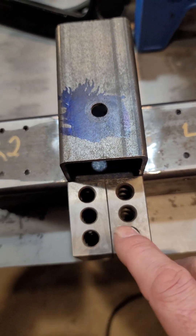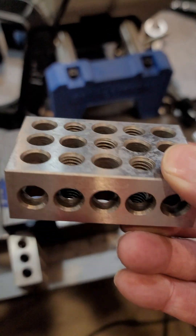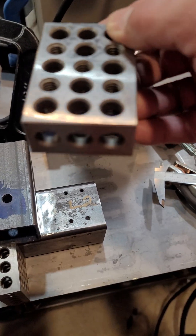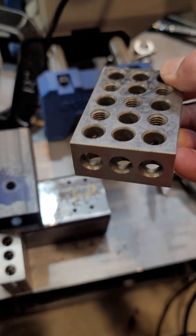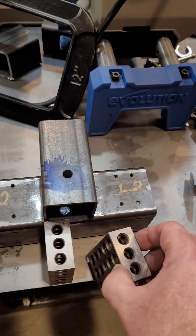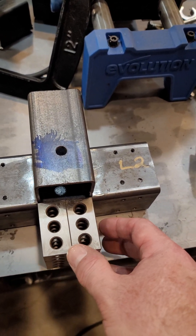Here I used my 1-2-3 blocks. The cool thing about 1-2-3 blocks is that they are one inch tall by two inches by three inches. I'm using five blocks here, but you can put them together — stack two and now you've got two inches right there.